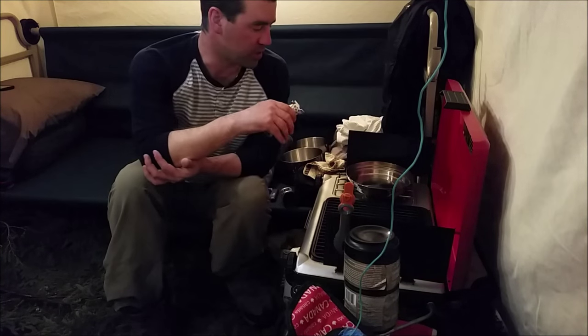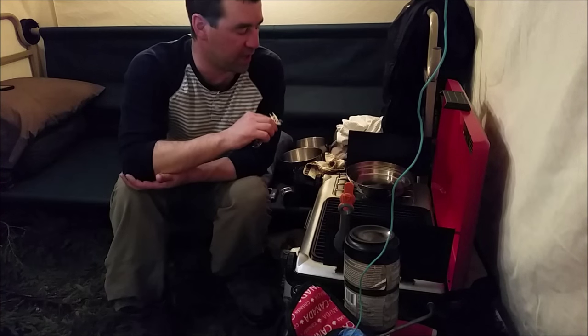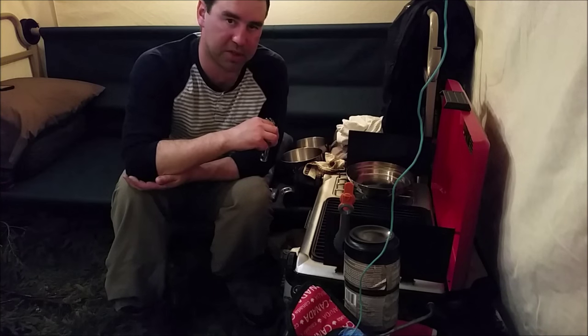Without further ado, I'm going to get the prime rib steak on the grill — seems to be heated up pretty good now. We'll get the mushrooms and onions in the frying pan, and once they're caramelized I'll throw on the instant potato. Stay tuned.